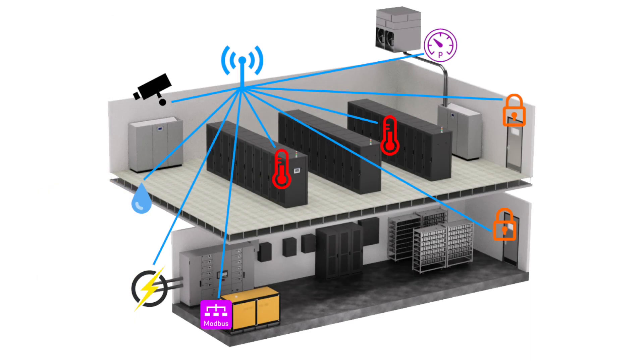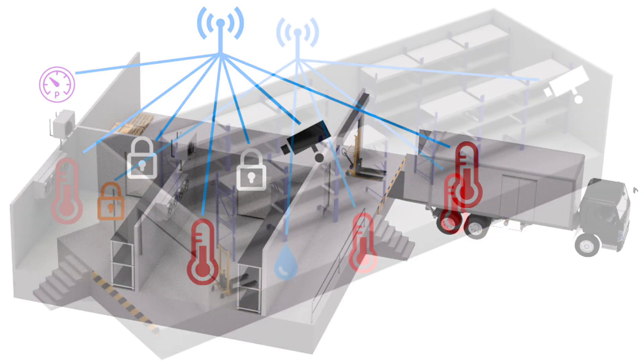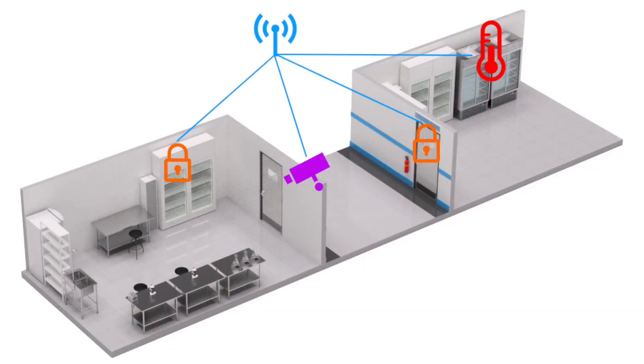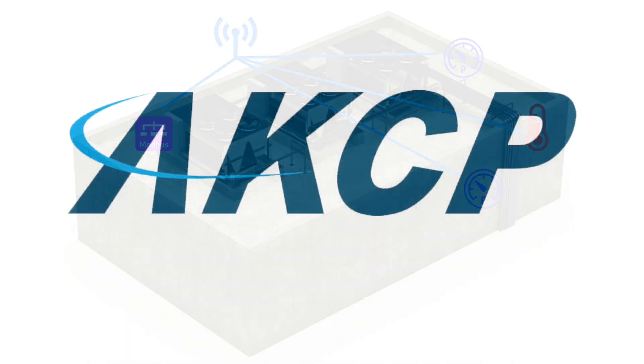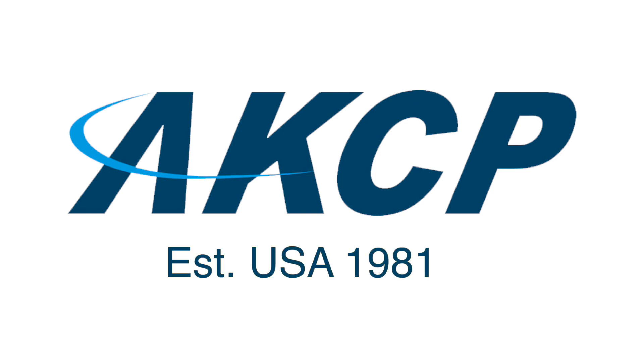Ideal for data centers, cold storage and distribution, warehouses, drug storage, and HVAC monitoring applications. So make AKCP your choice for infrastructure monitoring today.